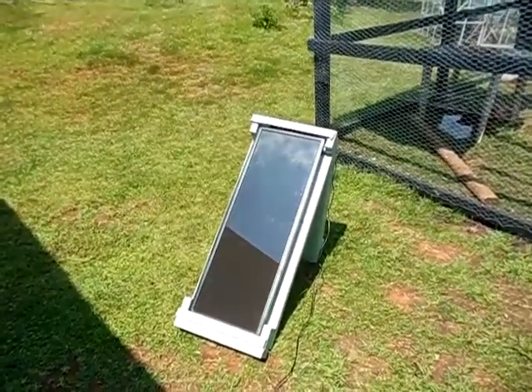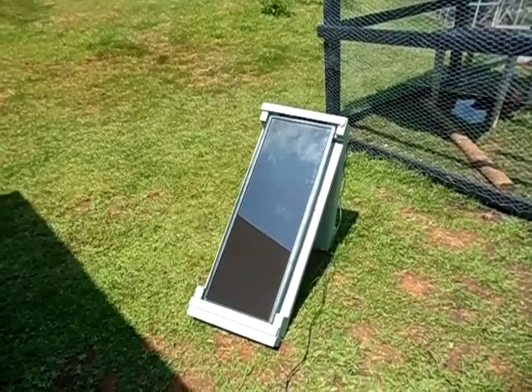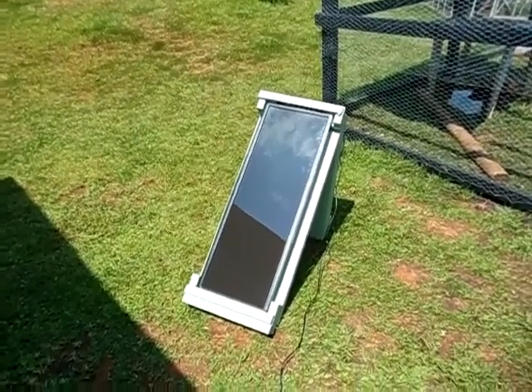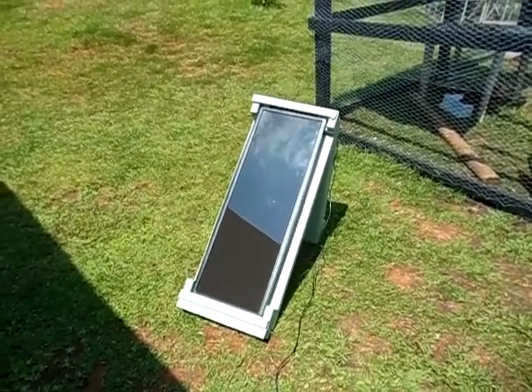So there you go guys — just keep in mind when starting a solar generator, three things you need: solar panel, charge controller, battery. I hope that explains how to set up a small solar generator. If you have any questions please comment and I will respond when I get a chance. Thank you for watching, take care, bye-bye.